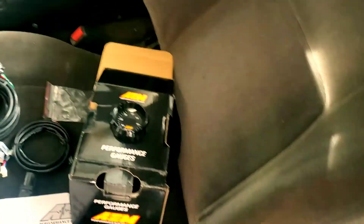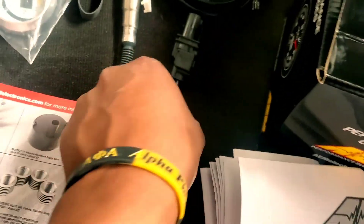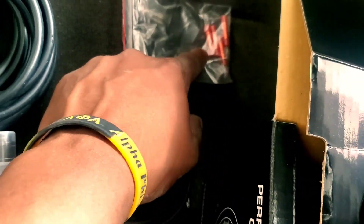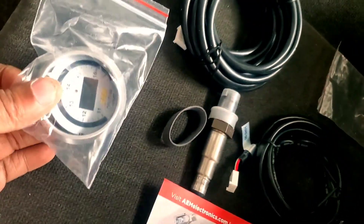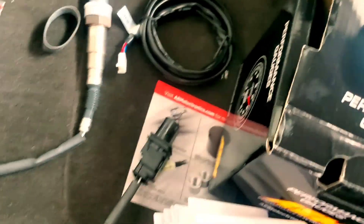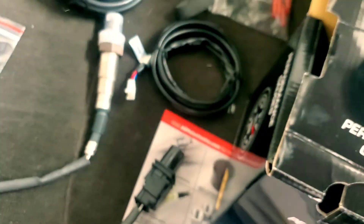This is pretty much the kit. Comes with the gauge, instructions, connector, sensor, harness, some connection points for wiring, an alternate face, and a plug. You got the harness plug — this plugs directly into this, and this plugs directly into this. So you got a decent amount of wiring. I think this is heat shrink, but it might not be — I'm not sure what that is.